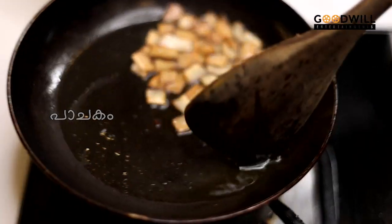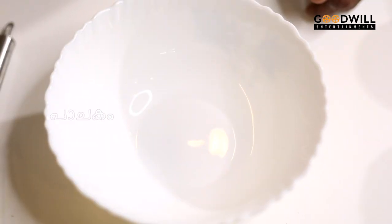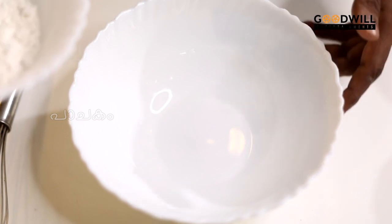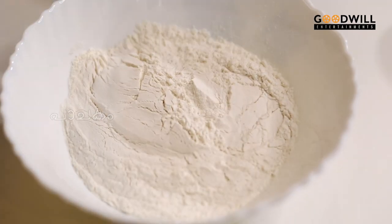Then we will cook the water. We will be ready for this water. Now we will add 2 cups of water and 1 cup of milk.